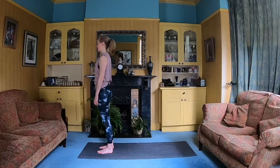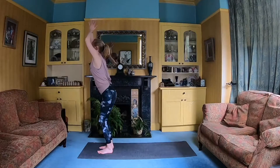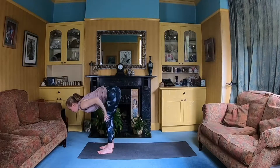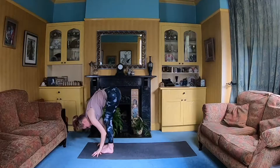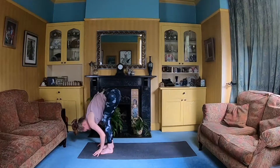When you feel ready, with a nice big inhale we'll take the arms out and up. And then with an exhale we're going to fold forward. So start with a nice good bend in the knees — a gentle forward fold. Maybe you just come to halfway, hands coming onto the legs finding that halfway point. Or maybe you come all the way down, hands coming down onto the mat. Whatever feels best for you, but keep that nice bend in the knees for now.